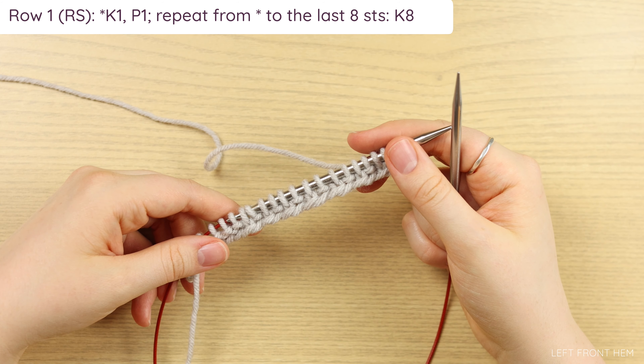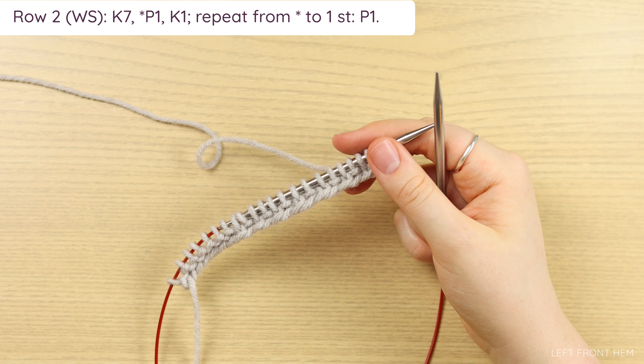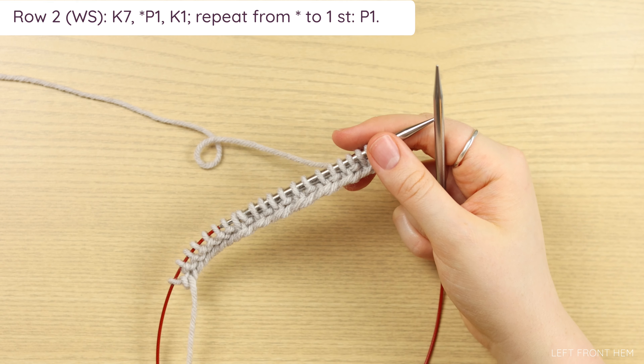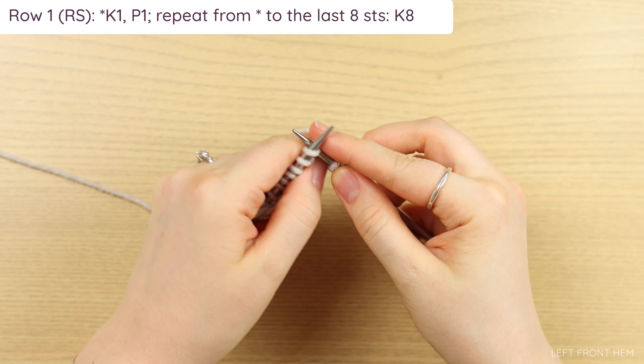Now we get into our hem repeat. Row one is a right side row — you're going to work a repeat of knit one, purl one to the last eight stitches, and then you knit eight. For row two, which is a wrong side row, you're going to knit seven, followed by a repeat of purl one, knit one to the last stitch, which you will purl. Row two is the exact same as our setup row.